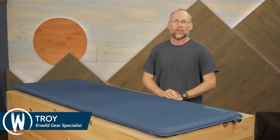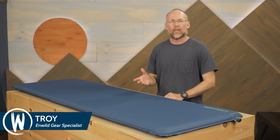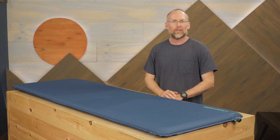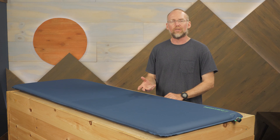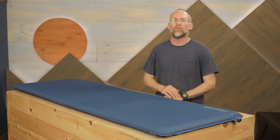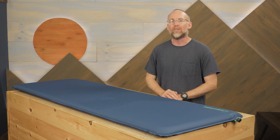This is the Therm-a-Rest Basecamp Self-Inflating Sleeping Pad. It offers car campers and horsebackers an affordable sleeping pad with more than 2 inches of compressible foam comfort. Lightweight fabrics contribute to overall durability while the pad's R-value ensures warmth on adventures in all four seasons. Let's check out the details.